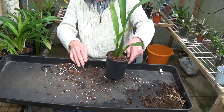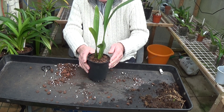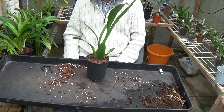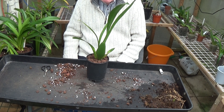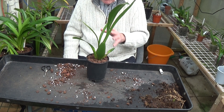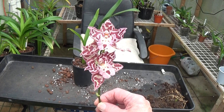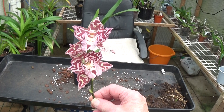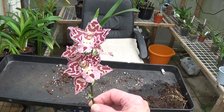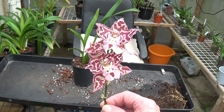I think that looks fine. So that's my odontoglossum, or vulcustiara, or cambria, or whatever it is — such a beautiful flower when it does flower. Well thank you very much for watching. I'm just going to pop this in some water so I can enjoy it for the next couple of days before it really goes off. Thanks to all my subscribers and until next time, I'll see you all later. Bye.